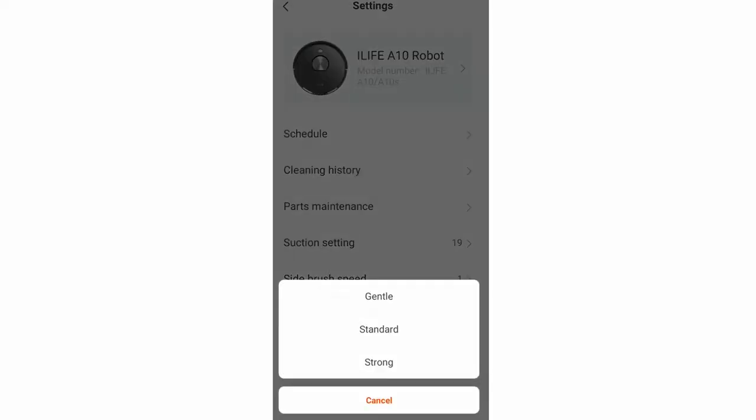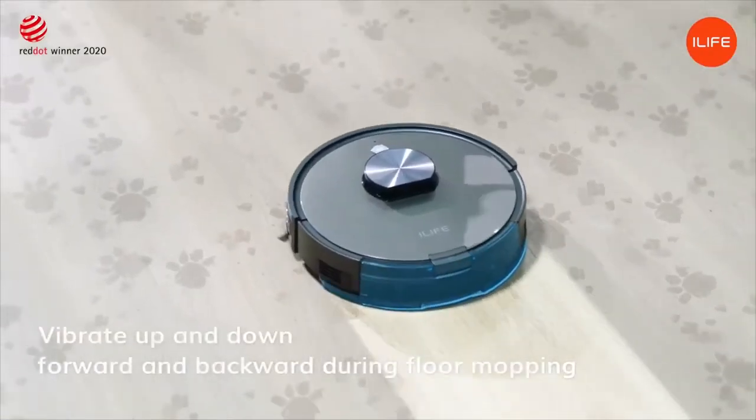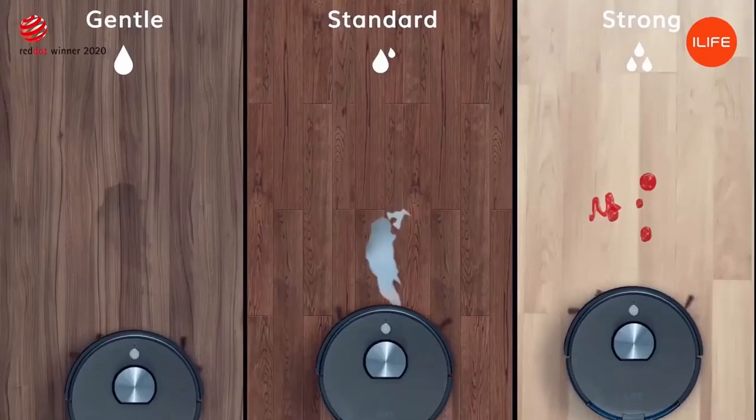You'll notice a water level control tab within the A10 app, but the A10 without the S doesn't include the water tank, so you'll have to buy this separately or opt for the A10S that comes with an electronic water tank and mopping pad.